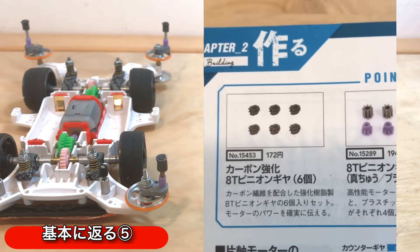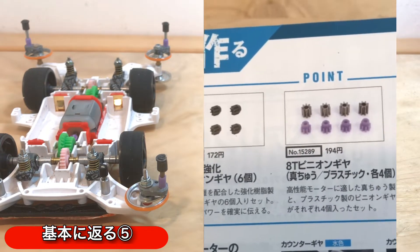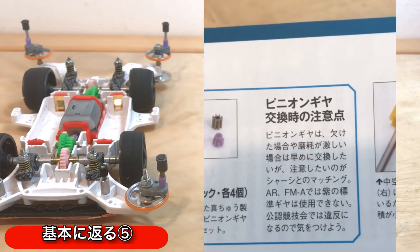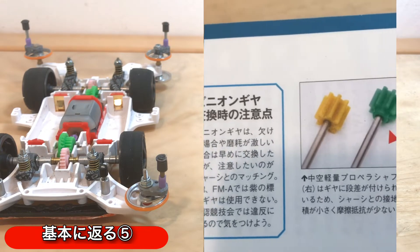もう一つ気になっているのは、この真鍮のピニオンギアですね。高性能モーターに適した真鍮製ということですね。